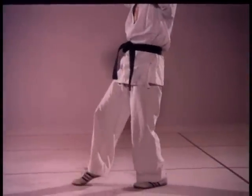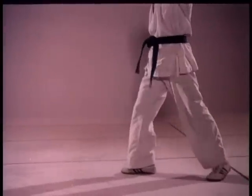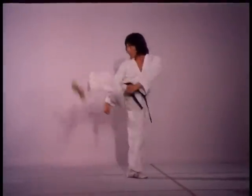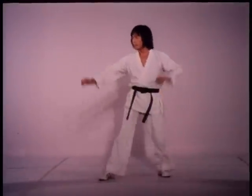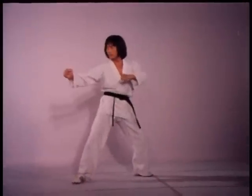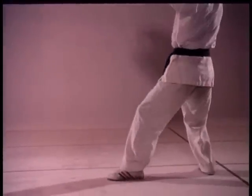Hip thrust should be timed precisely as the rear leg passes the forward leg — not sooner or later. Forward leg spring is enhanced greatly by bouncing the foot off the ground. In reverse, your weight shifts slightly forward for balance. Springing up in a circular motion adds power to the hip thrust.